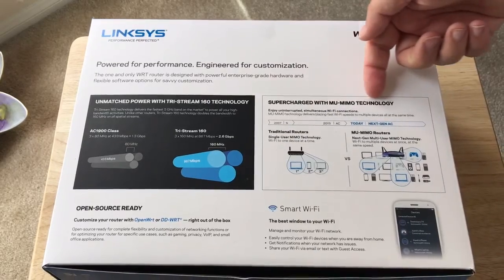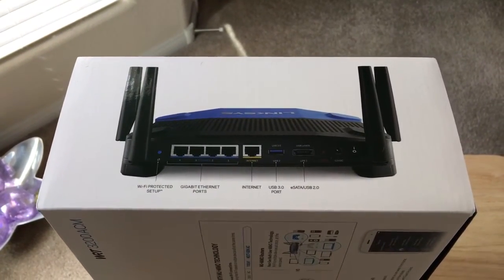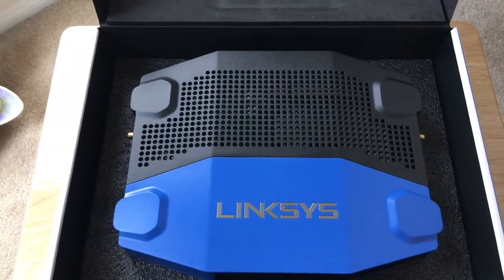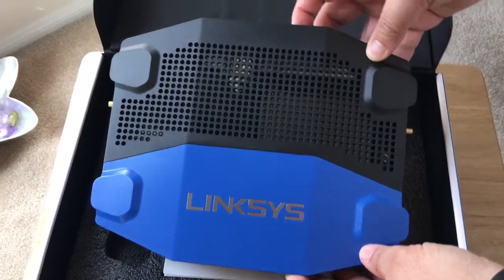This is really cool right here, check that out. We'll show you this side of the box, the ports, and then we'll get to the unboxing. You can get this from Best Buy — they sent this free to me to test out, review, and then post on the blog, so you'll be seeing that shortly.